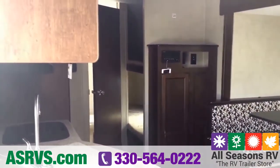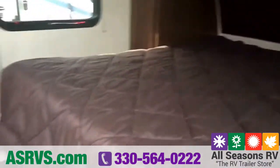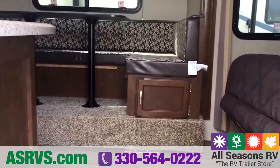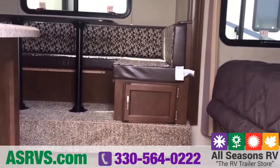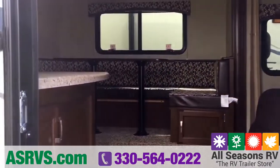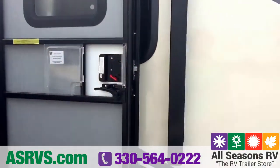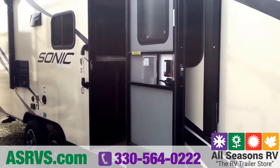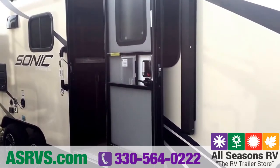So that's a quick overview of the Sonic 220 VBH. This is a fantastic family camper — it's lightweight at about 4,400 pounds dry weight, so a lot of different vehicles can tow it. Come on out to Streetsboro to take a look. You can ask for me — my name is Carrie. Give us a call if you have any questions: 330-564-0222. You can also send an email to Carrie at ASRVS.com. Stop in, get in touch with us, and let's see if this is the camper for you. Thanks for watching.